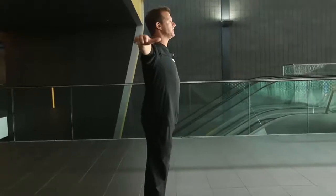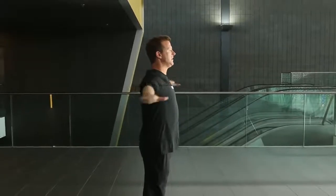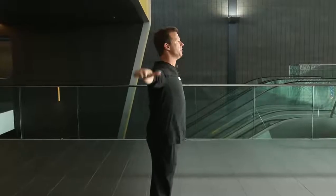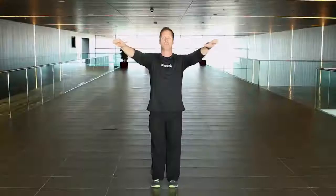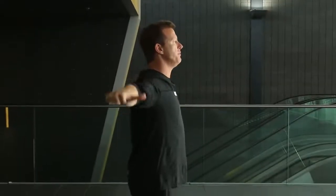Bring your arms up to the side and circle forward 40 times. You're going to keep the tension between the shoulder blades the entire time. If you see your arms coming up in front of you where you can see them out of your periphery, you need to bring them back and reset them behind you and beside you. You're holding the shoulder blades pinned together to put your shoulders in a more advantageous position to get the exercise done.